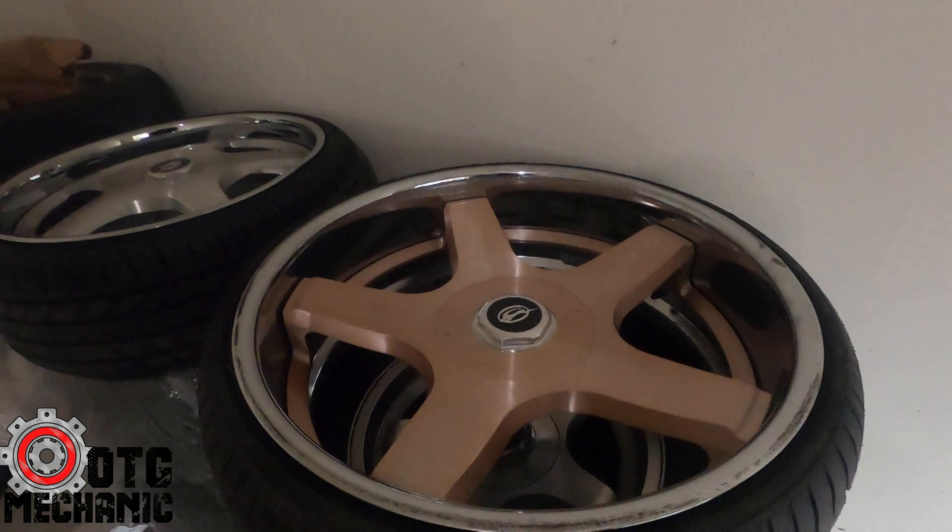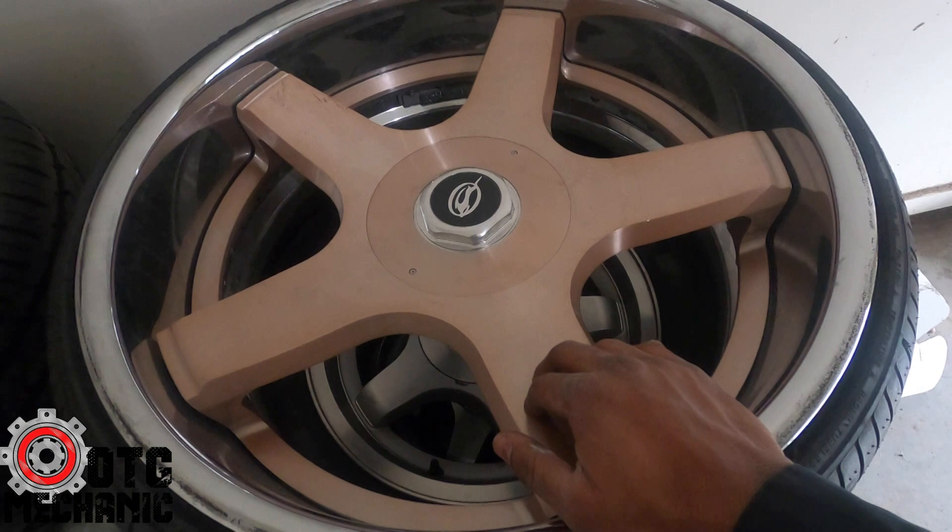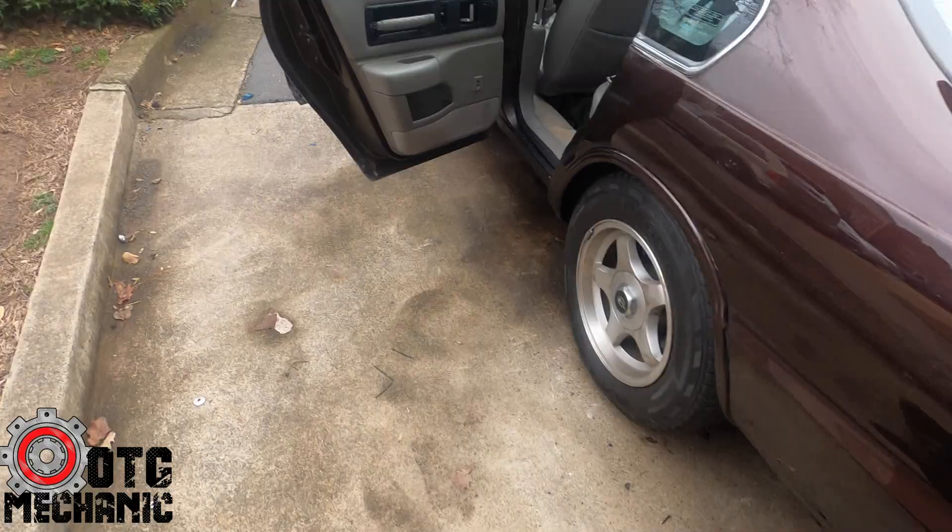These are the wheels — 24 inch SD Forged concaves in rose gold. They're a little dirty because I was driving the car earlier making sure everything was good before delivering it to the customer. Floating caps of course. I had to do some repair on the caliper in the back so that wheel is off — I'm about to take the rest of them off.